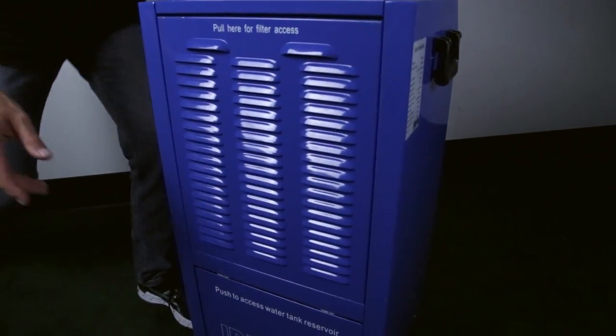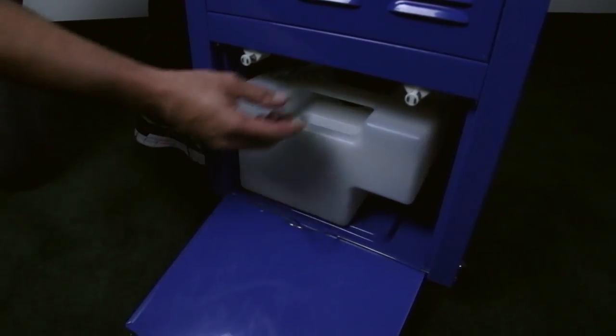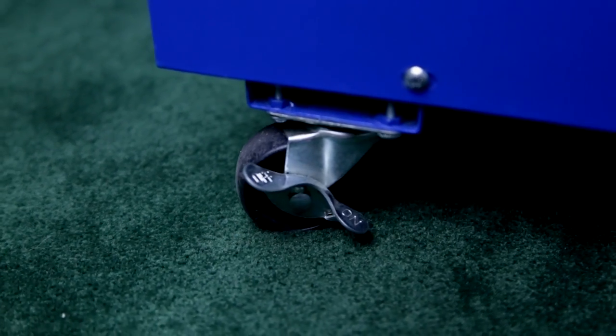Some of the other standard features on this DS-190 include the 10.5 pint capacity water tank with internal drain hose, four industrial locking wheels, a seven-foot power cord, and as always, a one-year warranty.